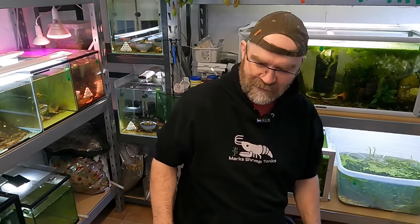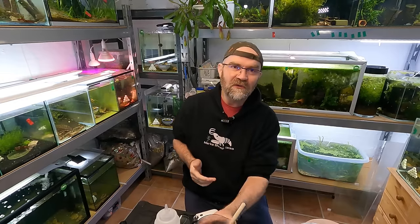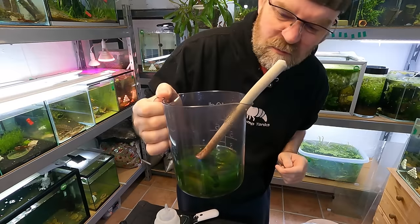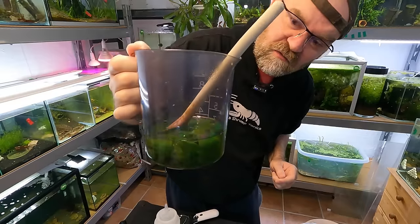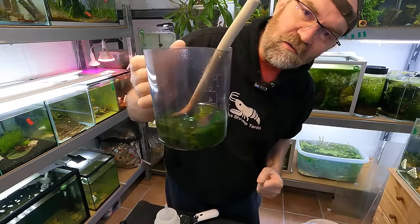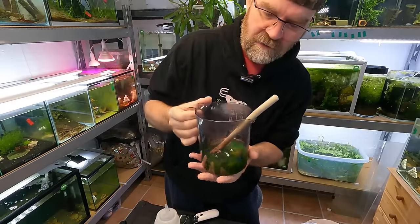Well hello there beautiful shrimp people. In today's Saturday Roundup video, we're going to feed our shrimp some spinach because it's something that I don't do enough. It's basically any kind of frozen spinach or fresh spinach if you grow it yourself. All we're doing here is adding boiling hot water to the spinach and letting it sit for about four or five minutes.